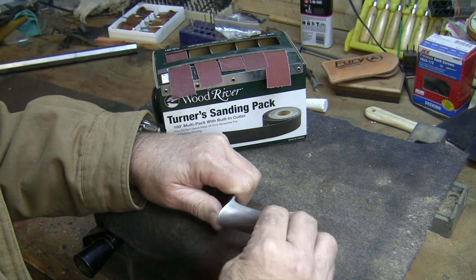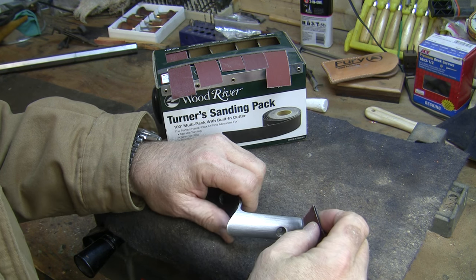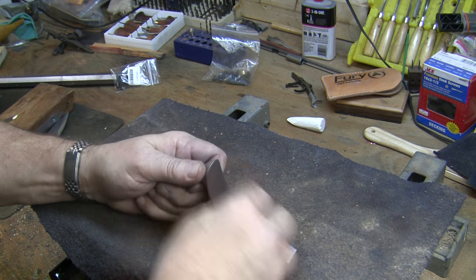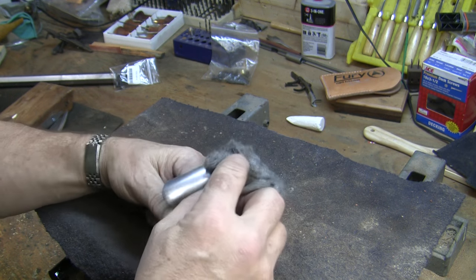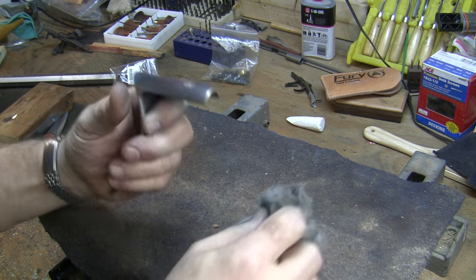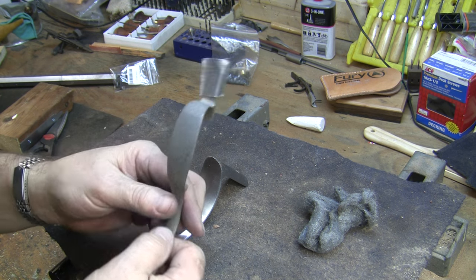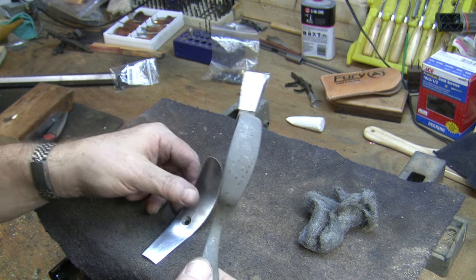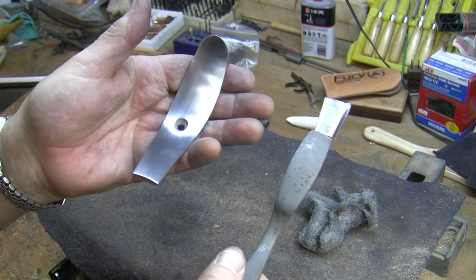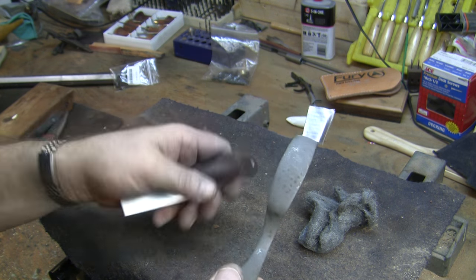I'm just going to go over the whole thing, get out any scratches and work my way through every piece until we've got a good finish, then finish it off by buffing it out with some 4-ought steel wool. But it's basically done. Just to give you an idea, the trigger guard is not polished yet and I believe you can see the difference. This was actually considerably rougher than this one when we first started.